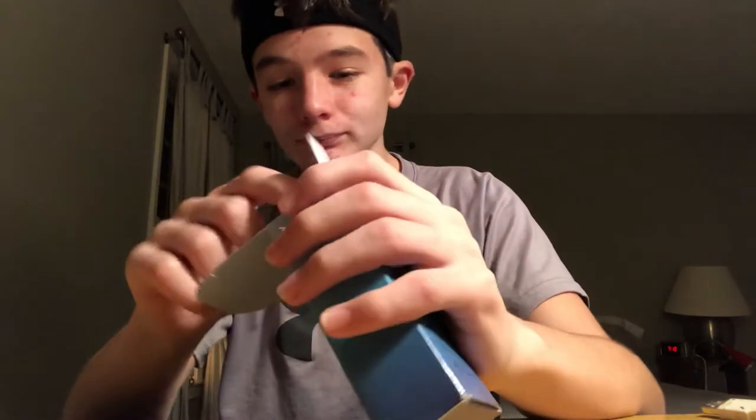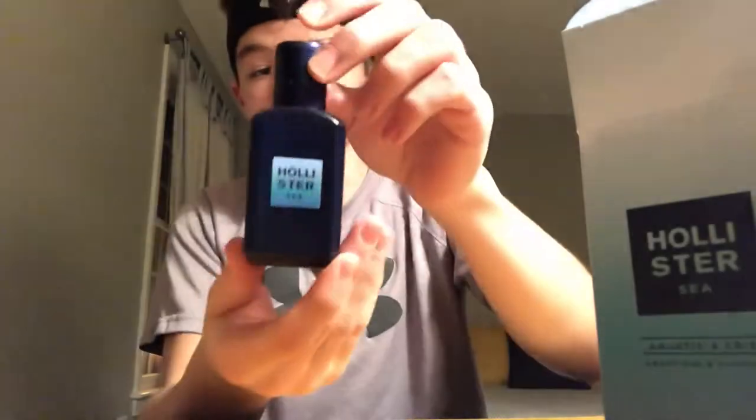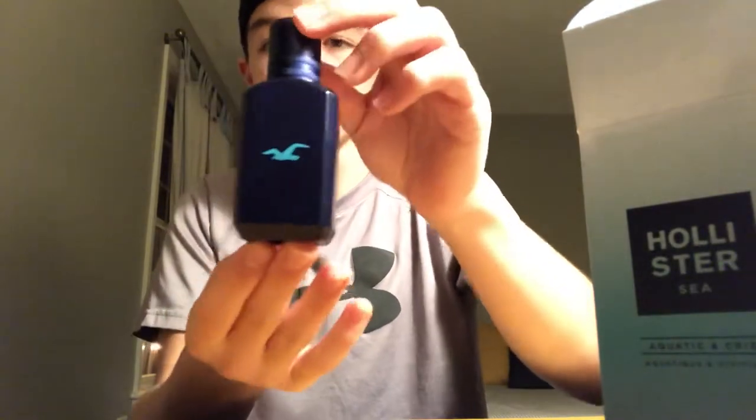Alright, let's get right into it. We're unboxing the cologne — let's open it up. Pretty nice bottle, we got the dark blue bottle, Hollister C and the Hollister logo on the back. Very nice smell, very clean, very light — very good to wear to school.